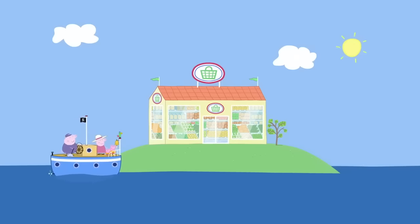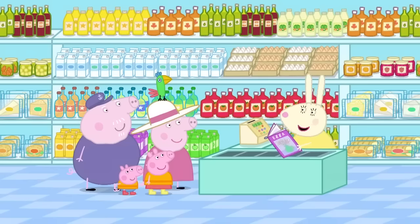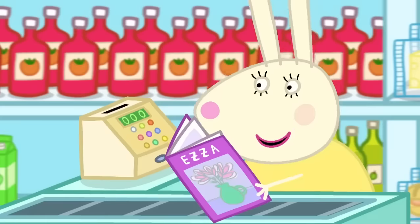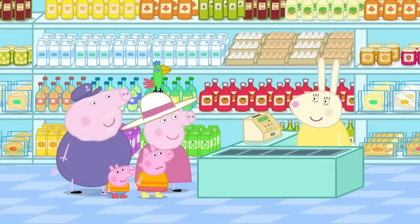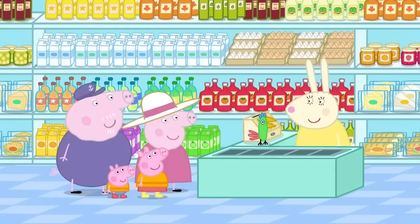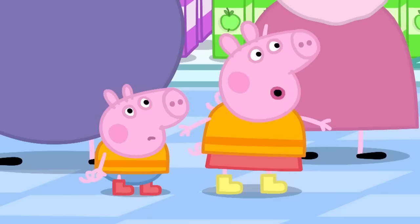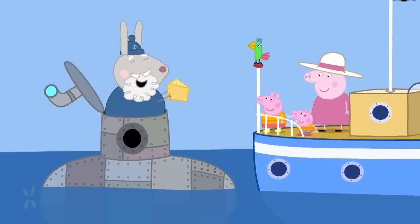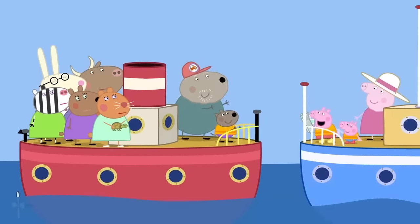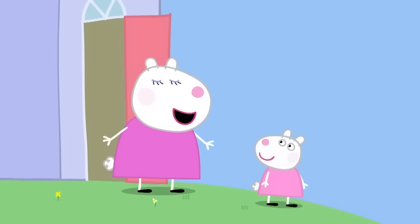Grandpa Pig's boat has arrived at the supermarket. Hello! It's very quiet today. You're my first customers. Maybe it's because of the flood. A little bit of rain and everyone stays at home. What can I get you? Polly has a list. Who's a clever parrot? Oh dear. Polly has forgotten the list. Luckily, I remember what everyone wants. Cheese! Thank you, Peppa. You're a good'un. Newspaper and comic. Thanks, Peppa! It was lucky Peppa was going to the shops or we'd have nothing for dinner.